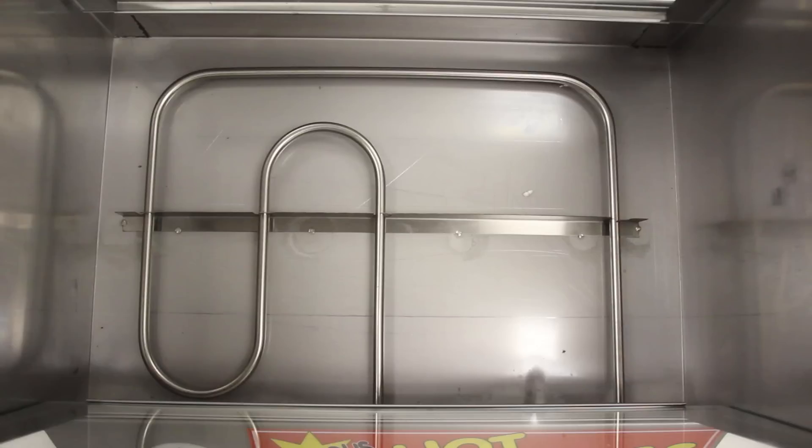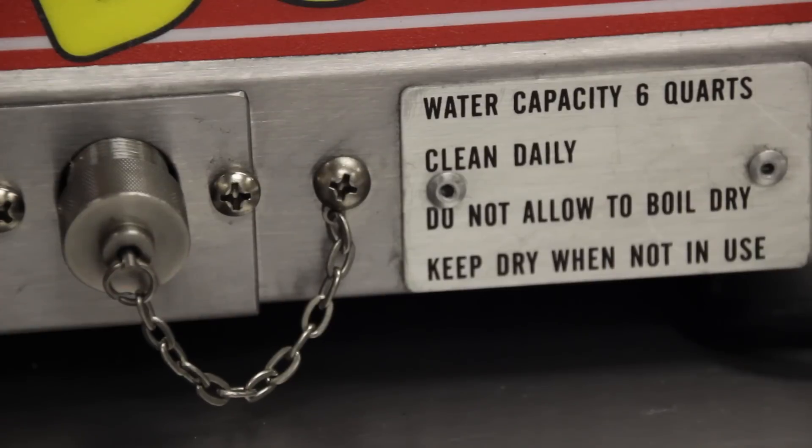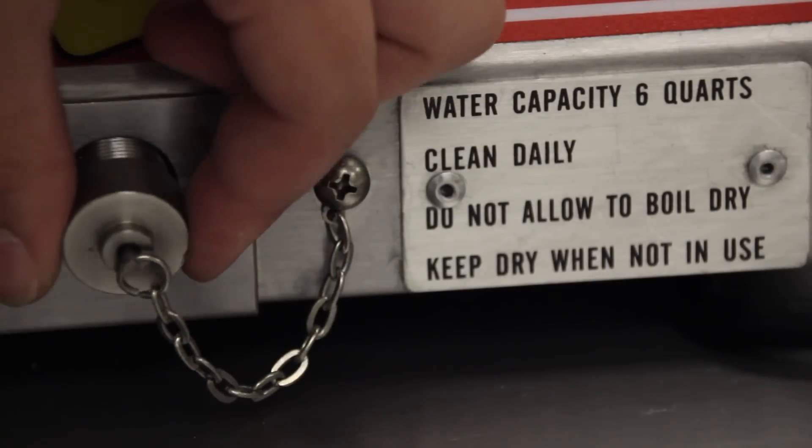The water pan in the base holds up to 6 quarts of water for all day steaming. It also comes equipped with a drain on the operator's side for easy refilling and disposing of water.